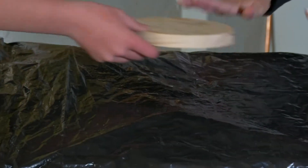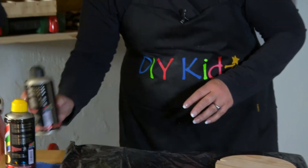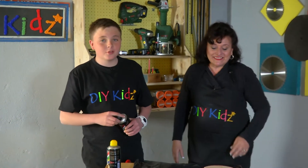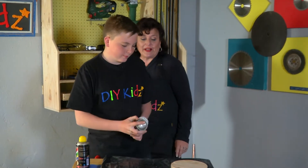Now when you want to do some spray painting, always protect the table and the rest of the surfaces you've got on there. Shake it well and then you can do the paint. Remember, always do your spray painting in a ventilated area. Okay, shake it well.